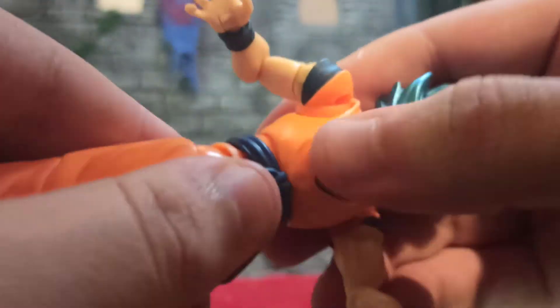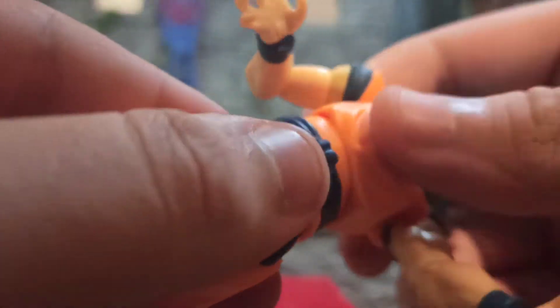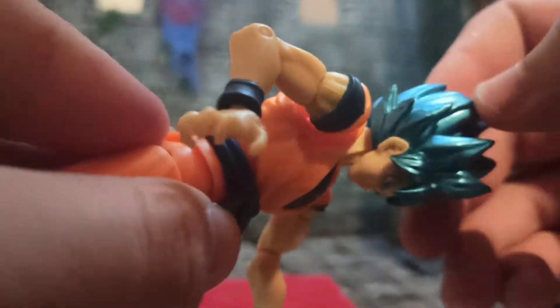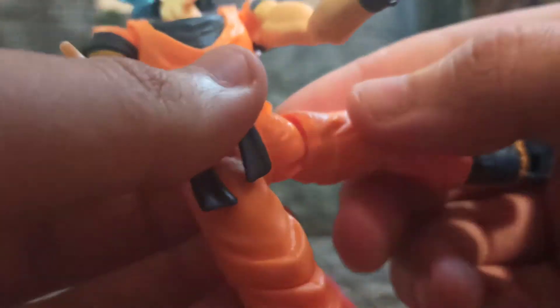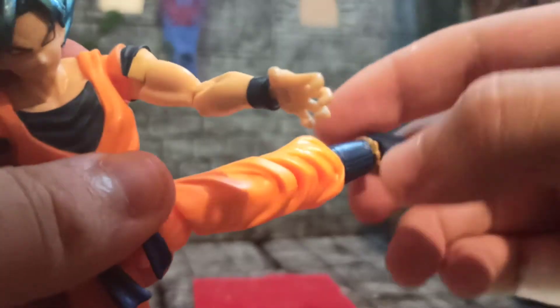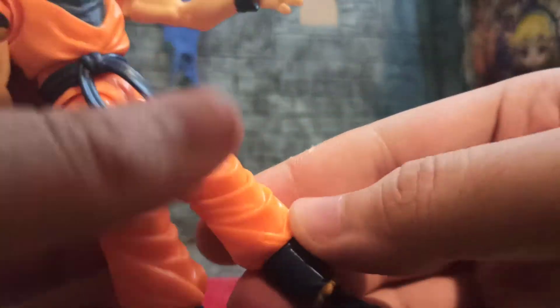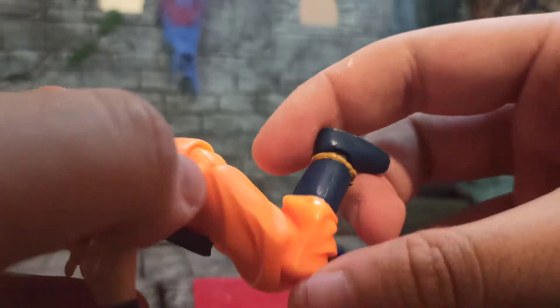He has two articulations in the torso — a diaphragm joint in his middle section, and then in his waist another ball joint, which gives a very nice range. This belt is a floating piece, it's just there. He can kick this high up, not very much back. He can kick that much out. He has a thigh swivel, a very nice knee bend, and ankles are on a swivel and a pivot.